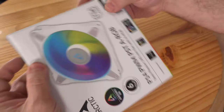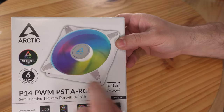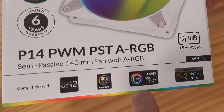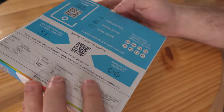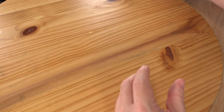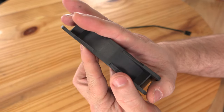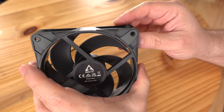Now let's move over to the P14 PWM PST ARGB, which also comes with a six-year warranty. It's compatible with RGB Gen 2, Gigabyte Fusion 2.0, MSI Mystic Light Sync, and ASRock Polychrome Sync. One thing worth mentioning about noise: the corners are rubberized, so when attached to a case, radiator, or fan mount, they absorb vibration and help cut down on noise. That's a nice touch.